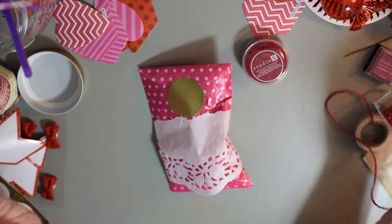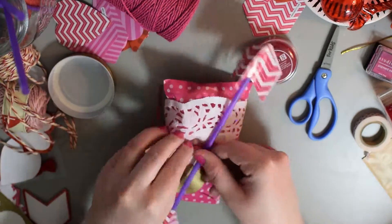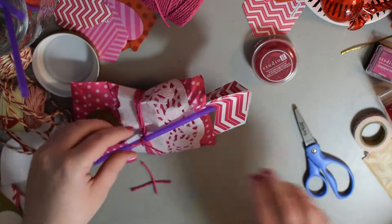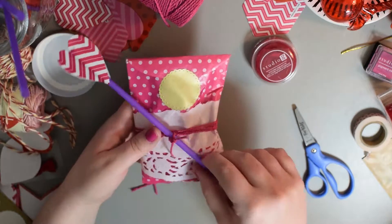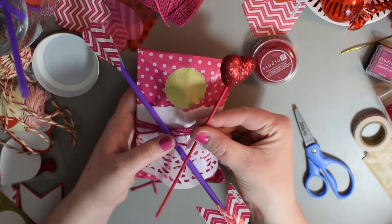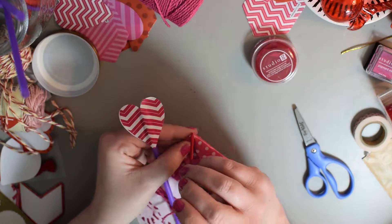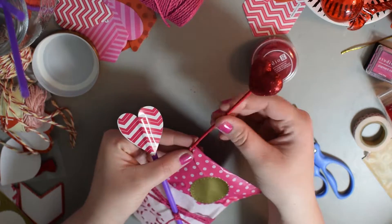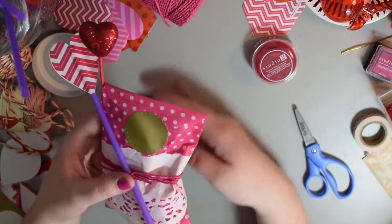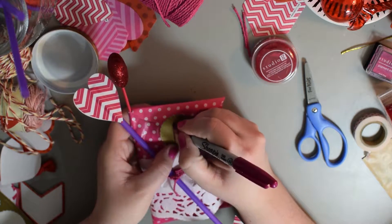And then I want to wrap it with some twine. And then the last touch on these — I have this cute little sparkly heart. I'm going to stick it right in the edge right here. All the way down to the end to make it personal: pink Sharpie, their initial. That's it.